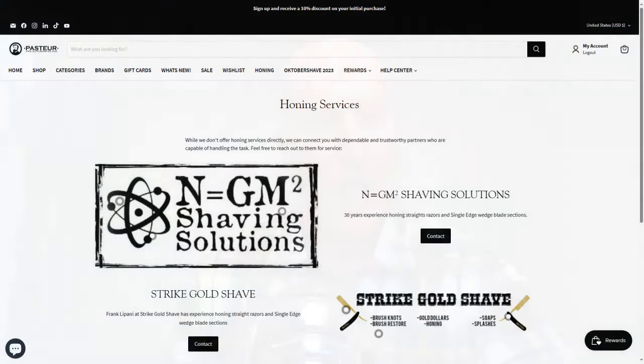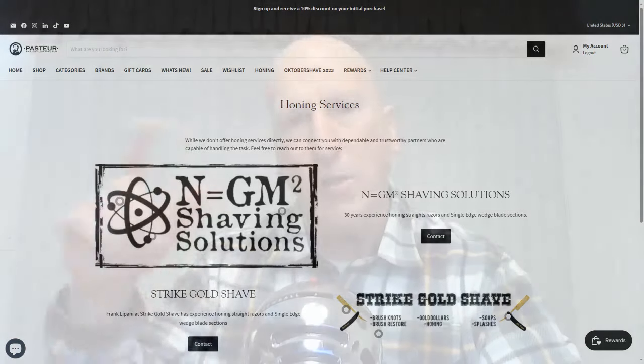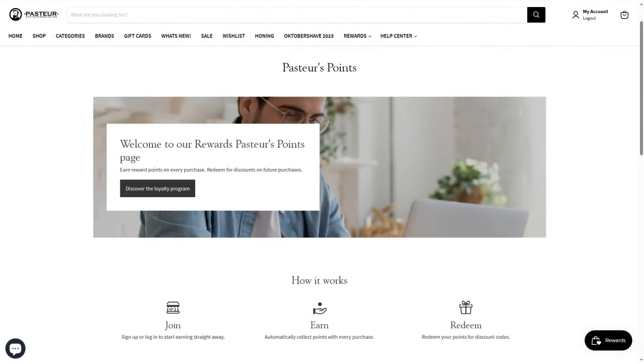They don't offer honing services directly but can connect you with folks who do, which is really neat for straight razor shavers. You can also check out Chuck Price at breezyshaving@gmail.com - he's in New York City as well. Pasteur also has a rewards program: five points for every dollar spent, 100 points for writing a product review, and 1,000 points on your birthday. Check out their rewards page.